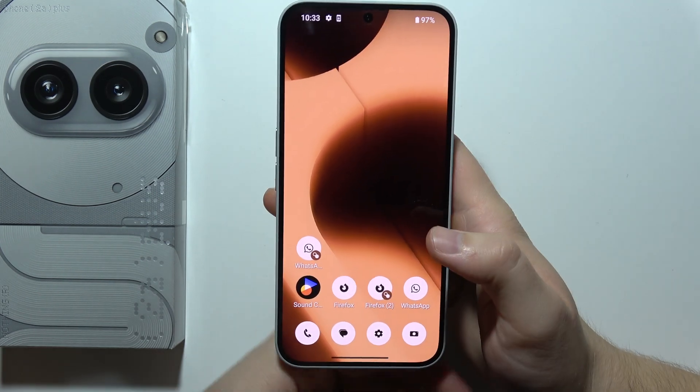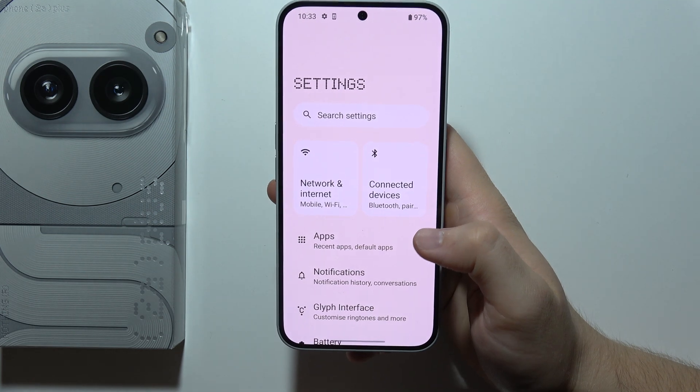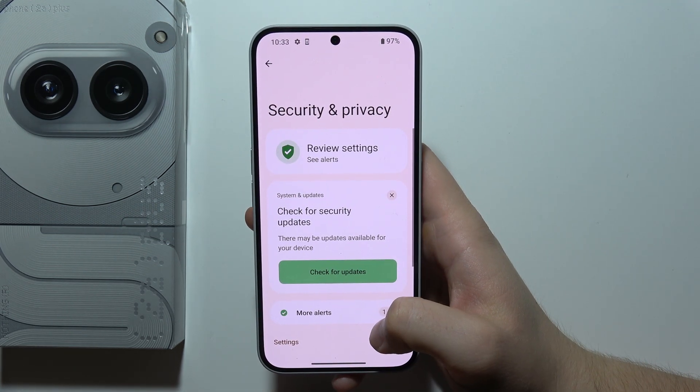Hello, if you want to set up fingerprint on Nothing Phone 2A+, first of all you will have to start by opening Settings, then you will have to start scrolling and move to Security and Privacy.